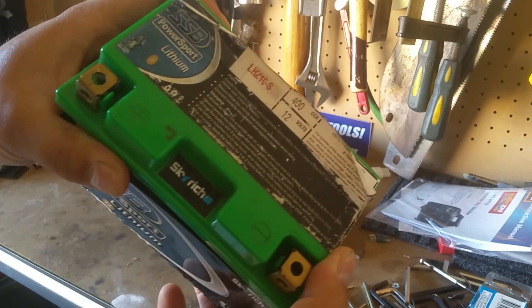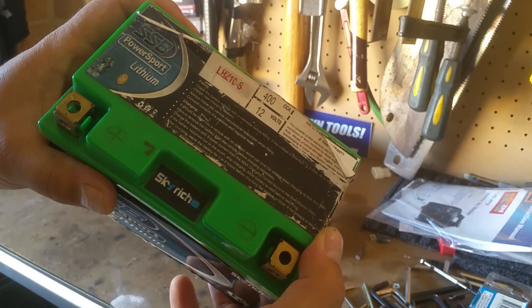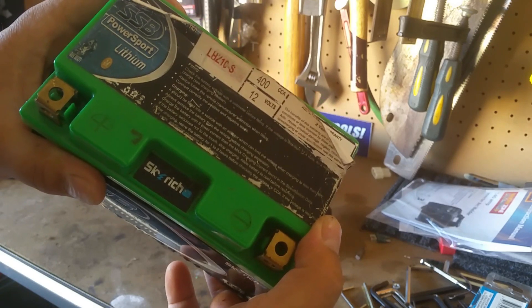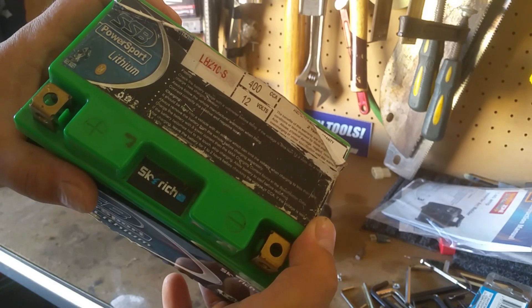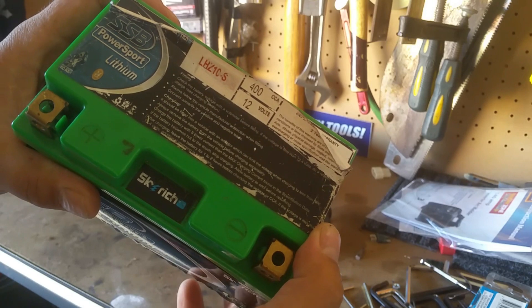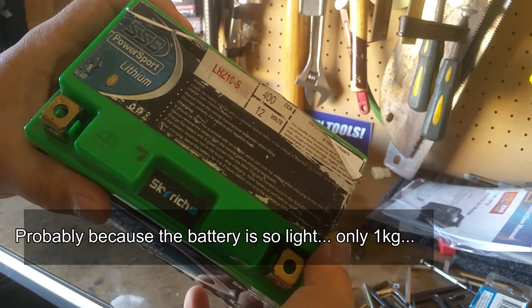It obviously won't start my bike. Anyway, this video is about cutting it open and having a look inside. I've never seen inside a lithium battery before. I kind of expect a whole bunch of like 18650 batteries all just linked together, but I'm not sure - we'll find out.